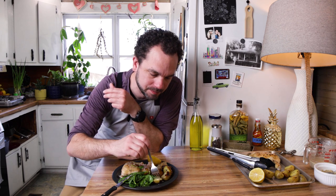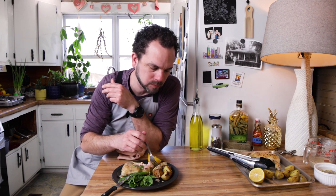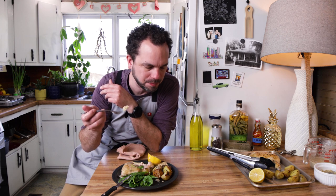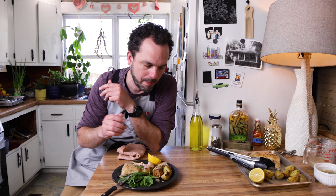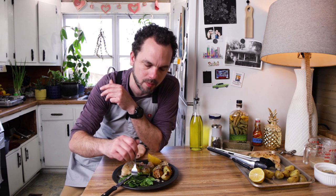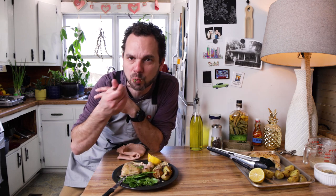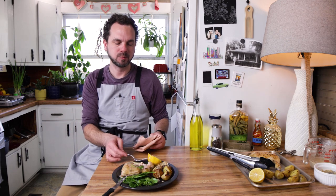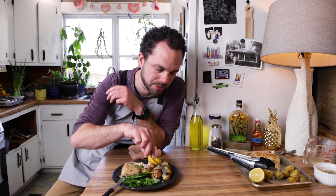Let's get one of these potatoes. Such a good flavor to them. Just a little bite of this simple salad — you know what you're getting there. It works so well. Let me get another potato.